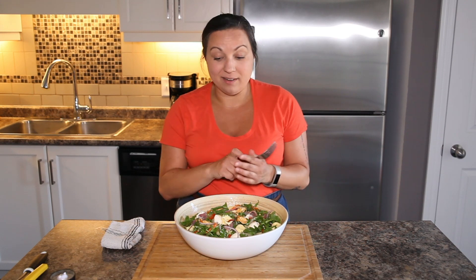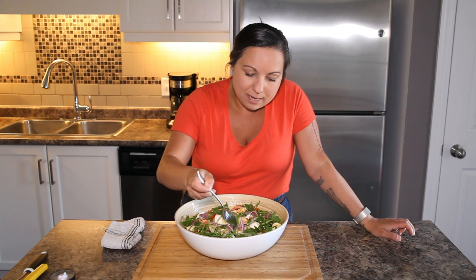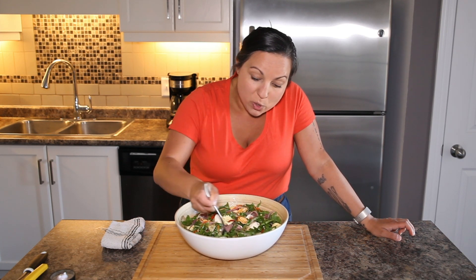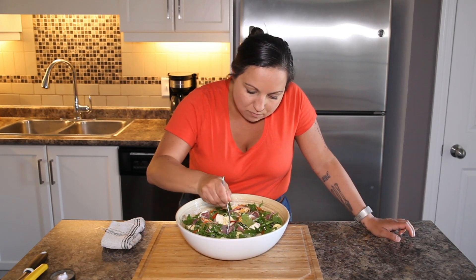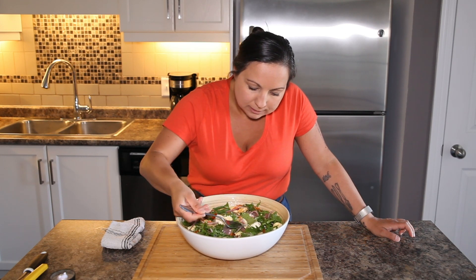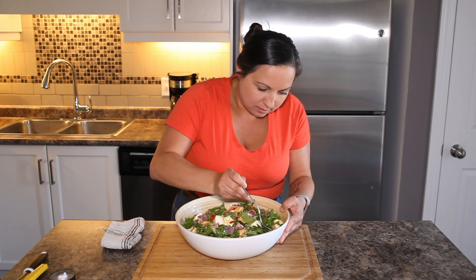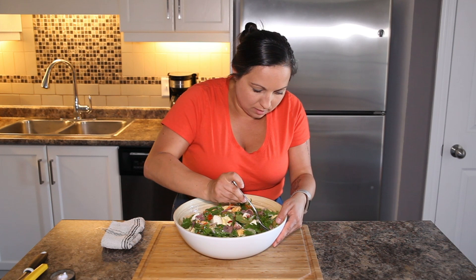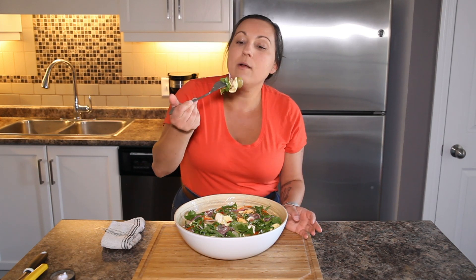A bunch of ingredients that you can find at your local grocery store made into a hearty and delicious lunch or dinner salad. And I think the ultimate test of whether it turned out or not is giving it a taste and making sure that all those flavors balance. I've got a little tortellini, I've got a little prosciutto. I need something pickled on here too — I almost drooled into the bowl. Let's do an olive. There we go, and now I have a very well-rounded bite.